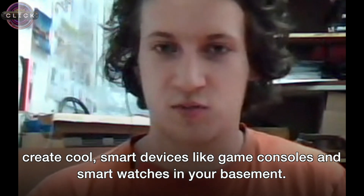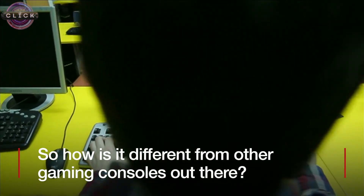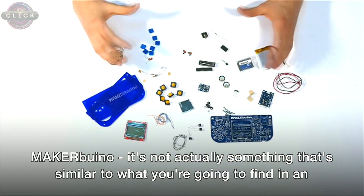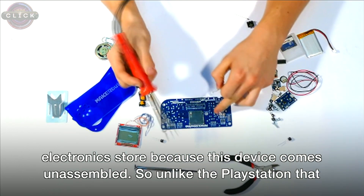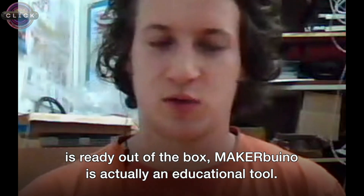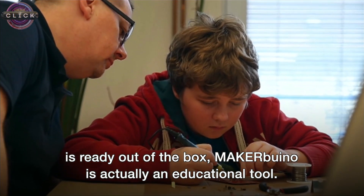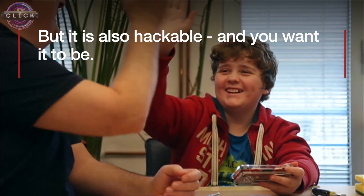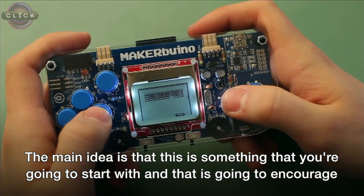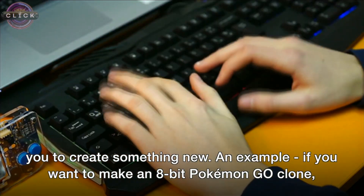Maker We Know — it's not actually similar to what you're going to find in an electronic store, because this device comes unassembled. So unlike the PlayStation, which is already out of the box, Maker We Know is actually an educational tool. The main idea is that it's something you start with, and it's going to encourage you to create something new.